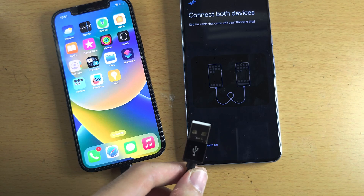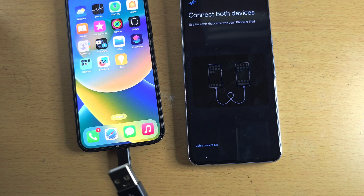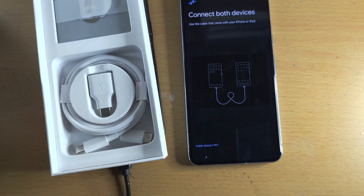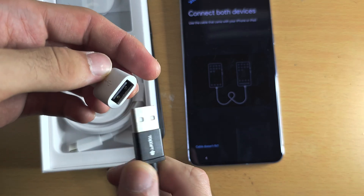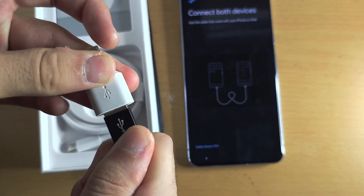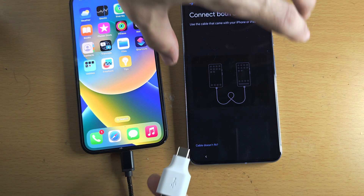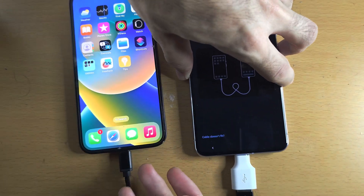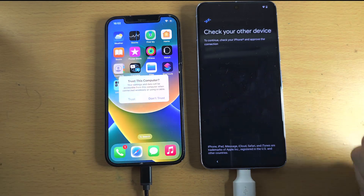Try to connect both sides of the cable — if you have a newer iPhone you may be able to connect directly. If you notice you cannot connect both phones, check the Google Pixel box: you should have an adapter. Insert the USB-A end into the adapter, which supports the Google Pixel connection, and then use your iPhone cable to connect to the Google Pixel. Both devices are now connected.